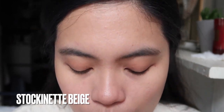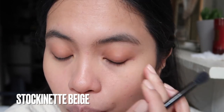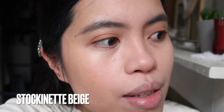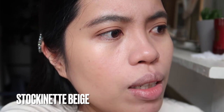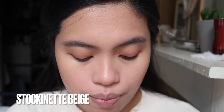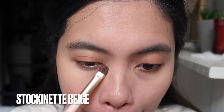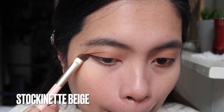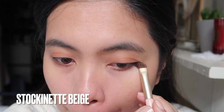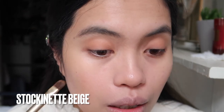If you want a monochromatic look, you can apply this as an eyeshadow. Compared to the other two, this one is so pigmented — I'm so amazed. I only need two swipes and that's it. The other ones were a bit of a struggle; the newer versions are not as pigmented. I like this formula more, and I applied it on the lower lash line too.